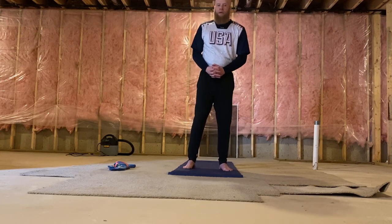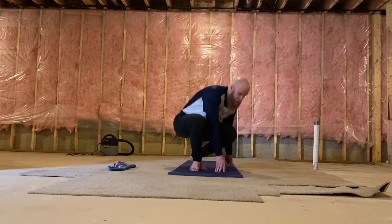Alright, here we go. If you have a yoga mat, go ahead and roll it out on the ground as you see right here. If you don't, you can use a towel, or if you have a carpeted floor or any type of floor surface, it's completely fine as well. We're going to start off by being in a cross-legged seated position right here.